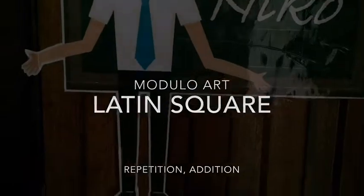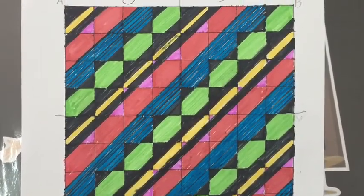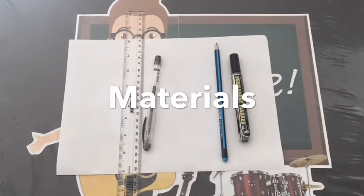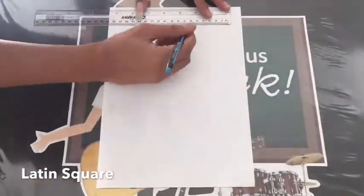Hello kids! Today, we're going to make a Latin square modulo art. All we need is a blank paper, ruler, pencil, pen, black marker, and colored markers. You can also use other coloring materials.